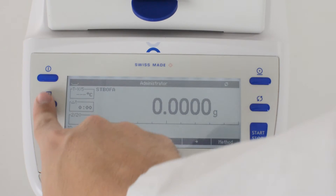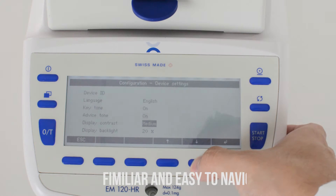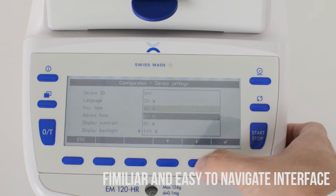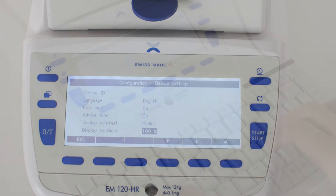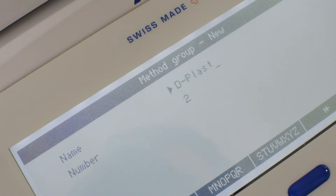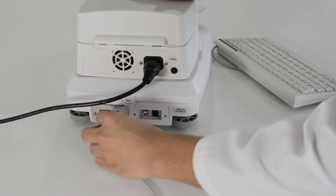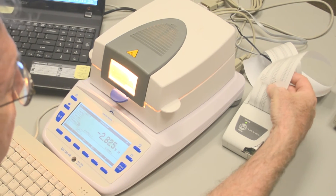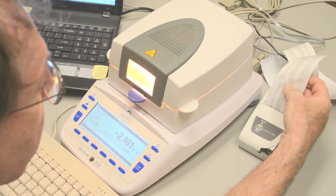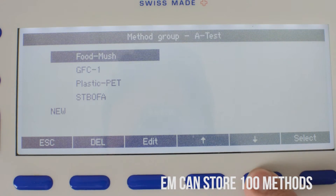The EM120 has a menu-driven graphic user interface. The interface is easy to use with its familiar scrolling navigation and drop-down menus, making method development easy. For even more efficient method entry, a USB keyboard can be plugged in with no special installation needed. The keyboard, printer, and a PC can be plugged in and function simultaneously. The EM is capable of storing up to 100 methods.